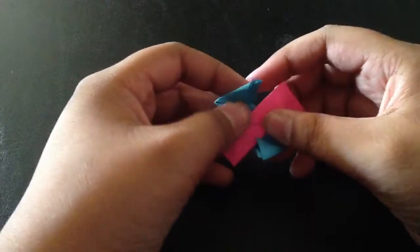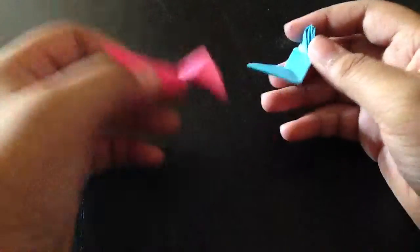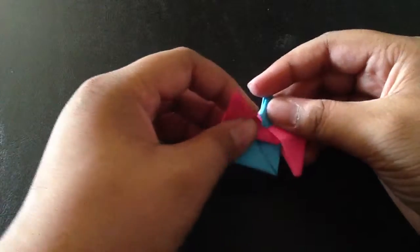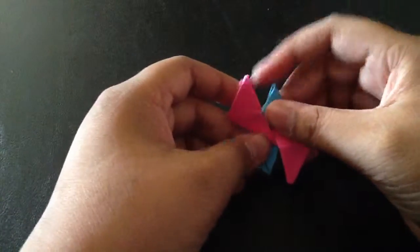That's correct — it should look something like this. So now we have these two pieces. What you're going to do is open this flap and put it in here.